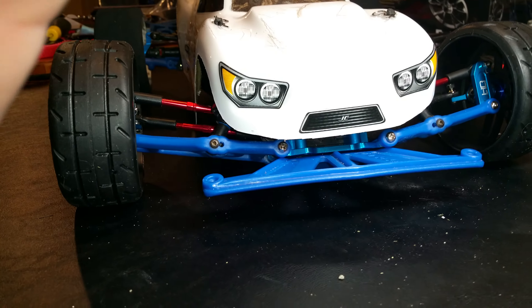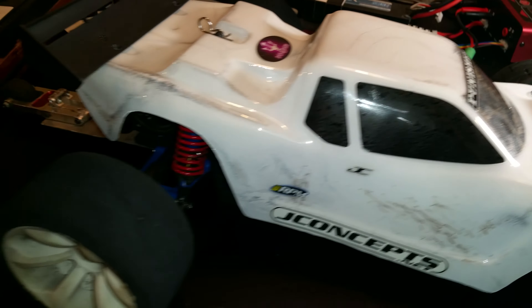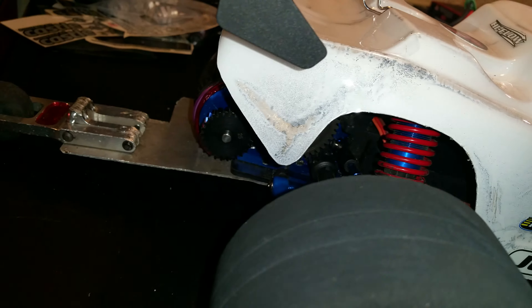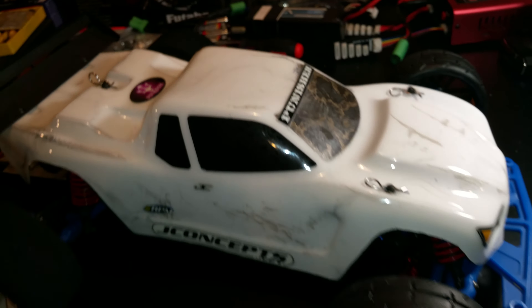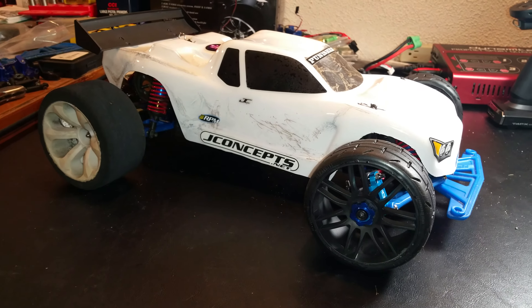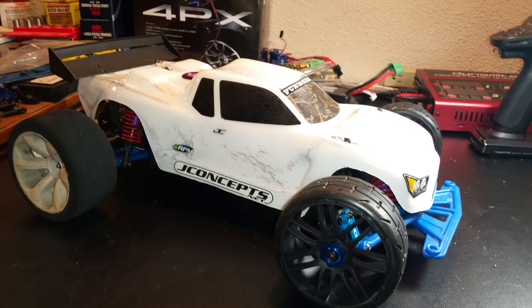I'm gonna give you guys a quick look at it. Old dusty-ass fart — got that little rust around the top of the windshield. You know, it's easy to paint a crispy clean white body — mask the windows, paint it, done.